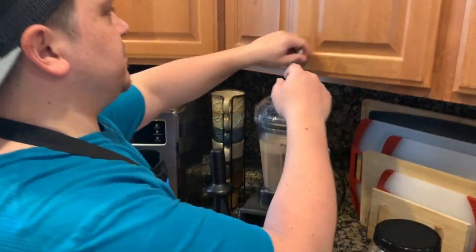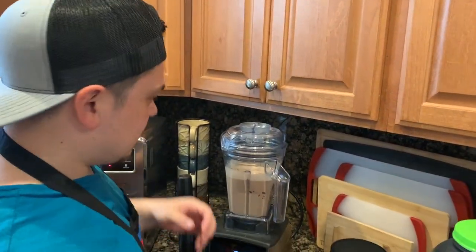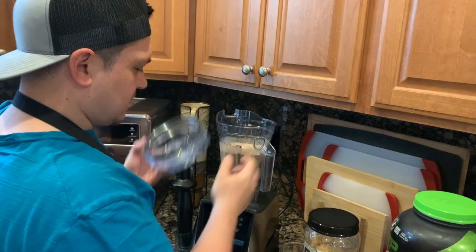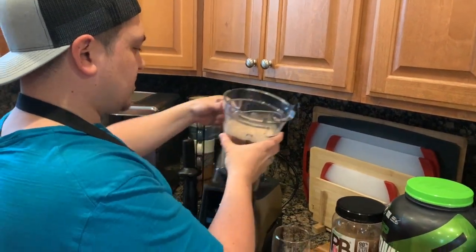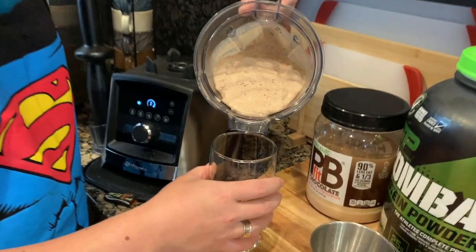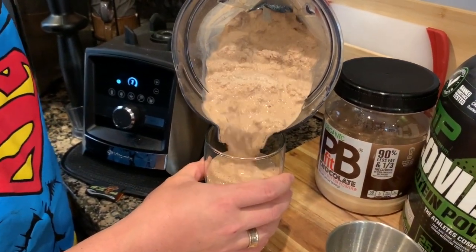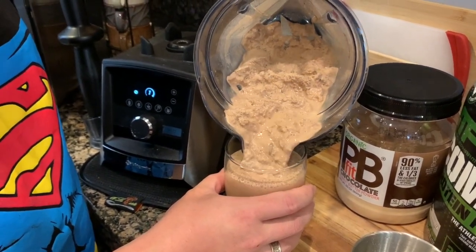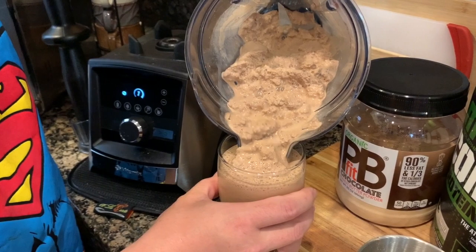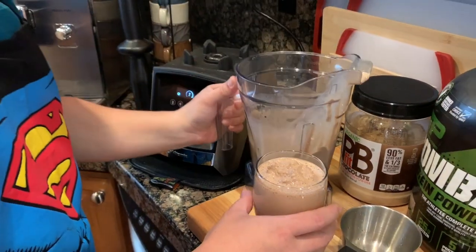Beautiful — let's go ahead and get a cup. And look at that, breakfast is served! In total, this is going to make about 24 ounces, so a large 24-ounce cup — or if you want to split it up over two servings, this would be perfect.